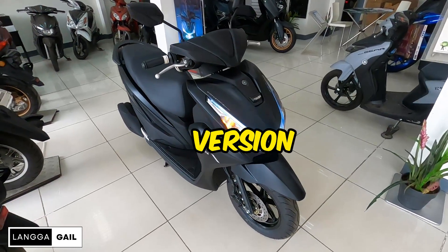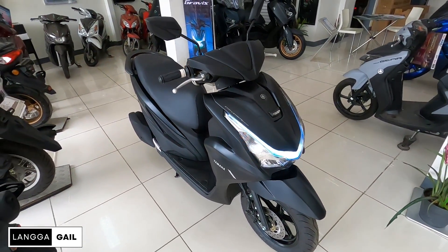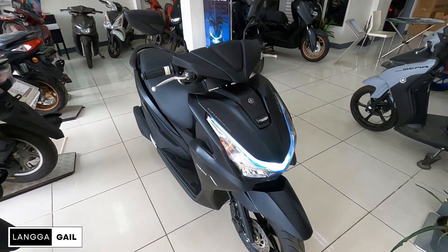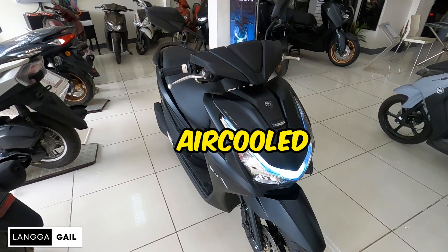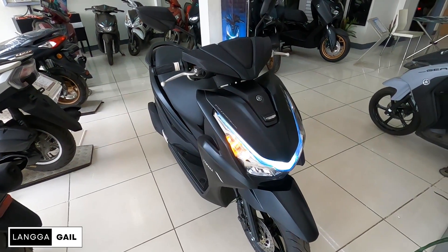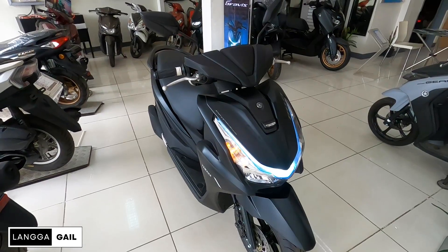Yamaha Mio Graves Version 2. Kung natatandaan nyo guys, na-review na natin yung matte brown nito. So since marami nagre-request na i-review naman daw yung black version nito, ito na nga guys. Umpisa muna natin sa kanyang engine specs. Of course, it is powered by 125cc, air-cooled, 4-stroke, single overhead 2-valve, single cylinder, at meron siyang lakas na 7.0 kilowatts at 8,000 rpm.